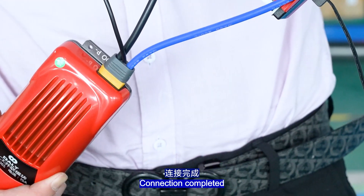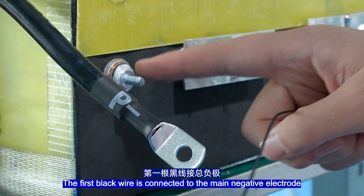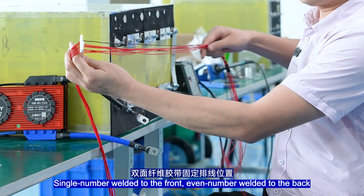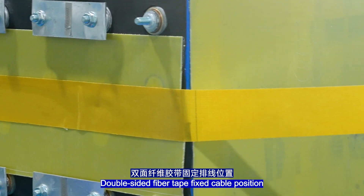Connect the red wire of the power module to the terminal head. Connection completed. Fix the BMS port in this position. The first black wire is connected to the main port support of the lateral. Single-number cables are welded to the front, even-number cables welded to the back. Double-sided tape fixes the cable position.